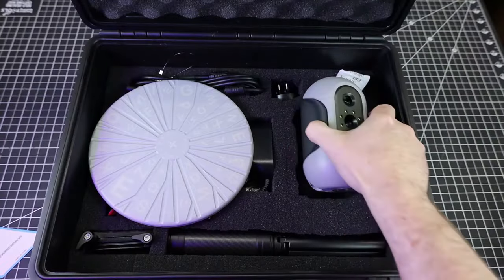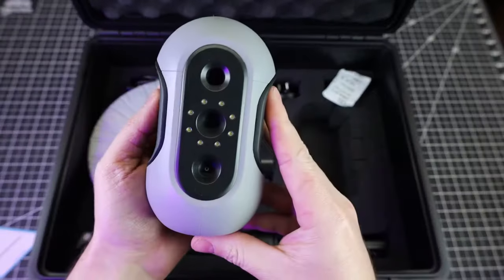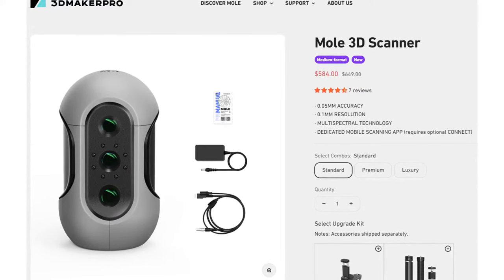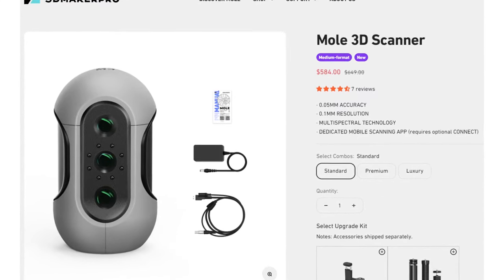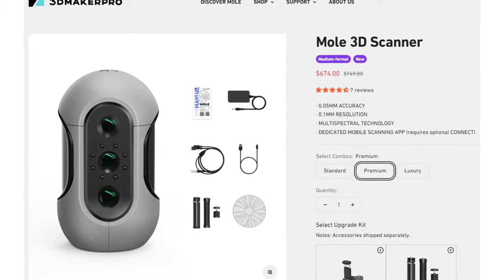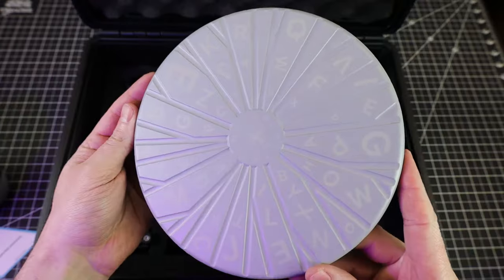This is the actual scanning unit, and it can be used just like this in your hand, or you can attach it to a tripod. This all depends on what package you get — the standard MOL just comes with the scanner and the power supply, while the premium version, which I'm using in this video, comes with a tripod and turntable.